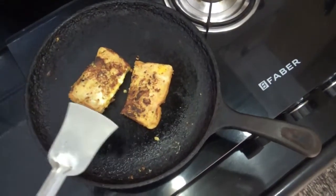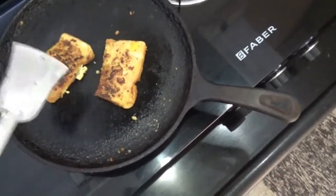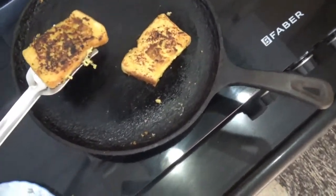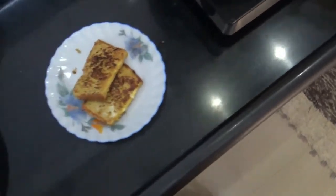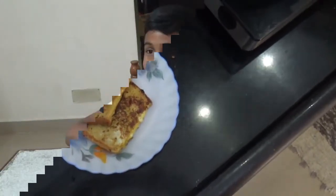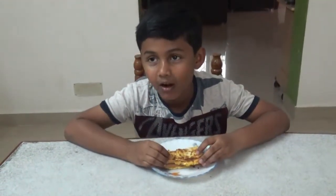Now the bread omelette is ready. If you want to eat it, please tell us in the comments below, subscribe and click on the bell button. This is my sister's favorite snack.